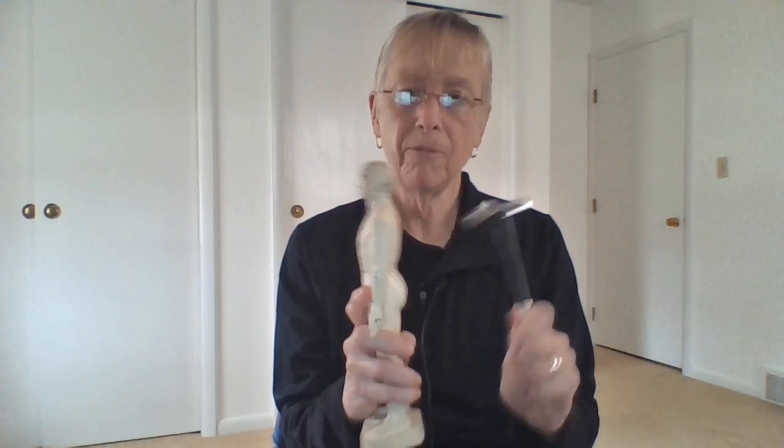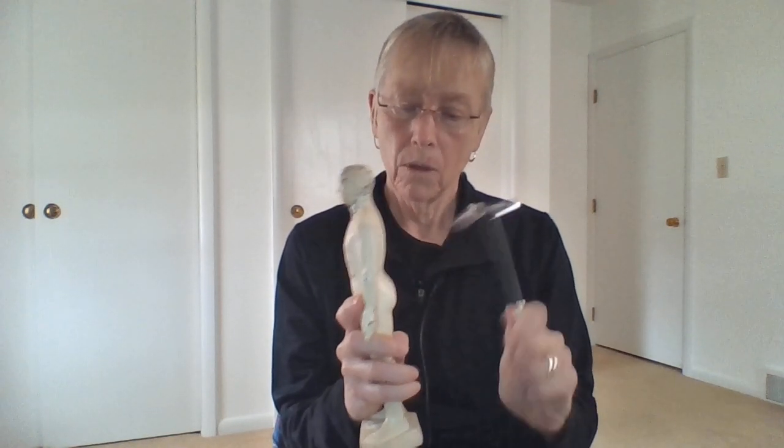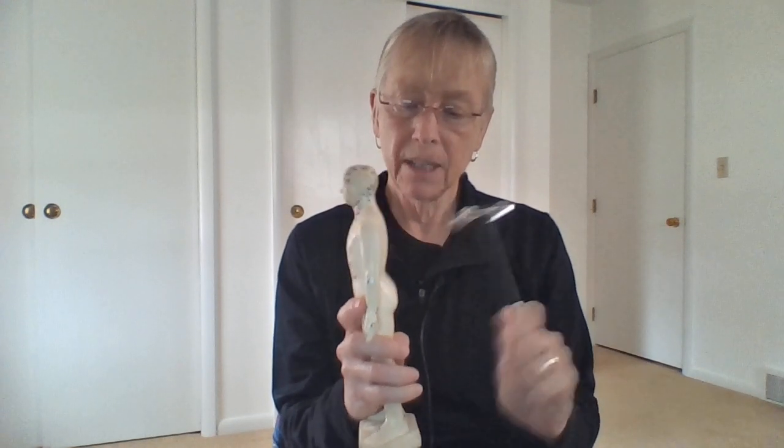Today's discussion focuses on lumbar vertebrae number five. L5 is the last lumbar vertebra above the sacrum, also known as S1. At this area, there is often a pinched nerve, and it's commonly the sciatic nerve. So we can tap on this point to help release and relieve sciatic nerve discomfort.